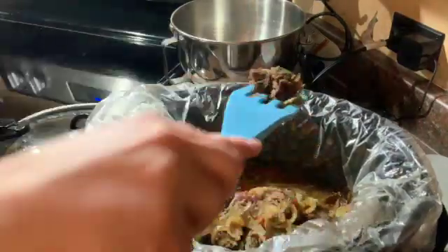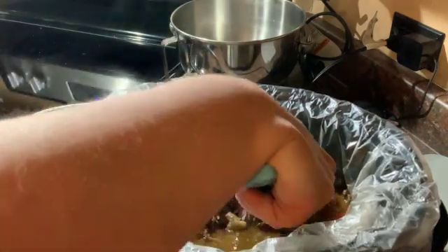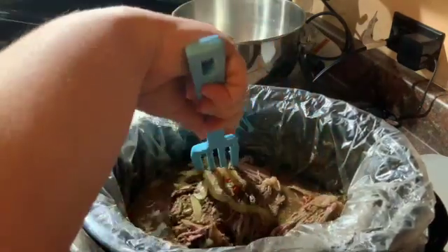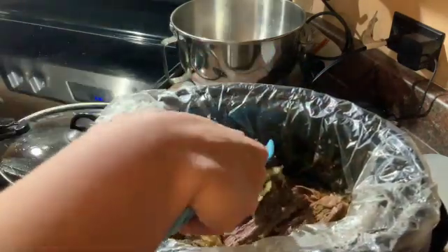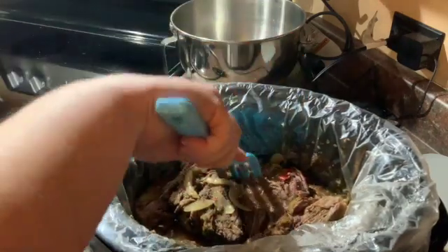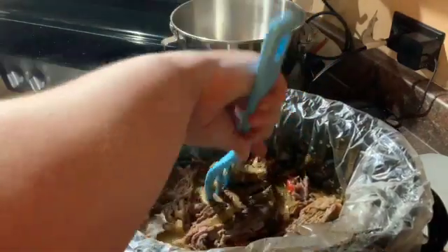The roast is done and it is just falling apart. What I like to do is shred it and then let it soak up those good juices while it's shredded, then serve it with some sides — it'll be delicious. I'm using a new fork that's actually working really nicely, even though it's a little bigger than what I'm used to. That's it — shred it and eat!